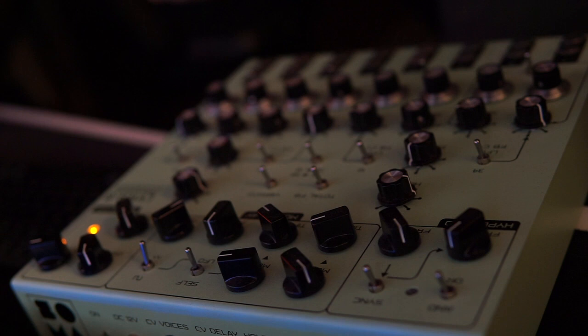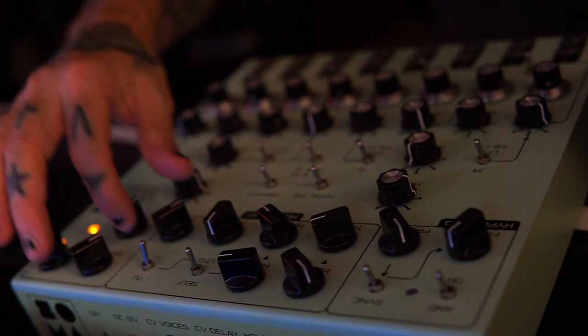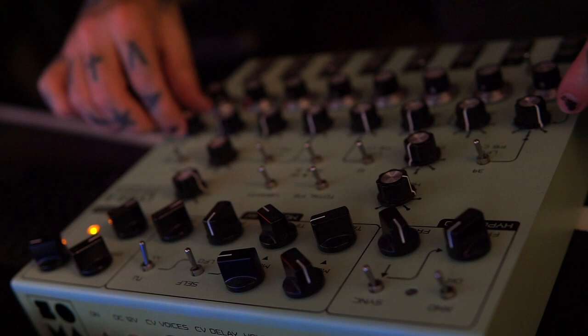So let's just do some stuff. I'll take the drive off completely and the delay off completely, keep things in the middle, balance all this out, and then roughly tune these oscillators to each other.